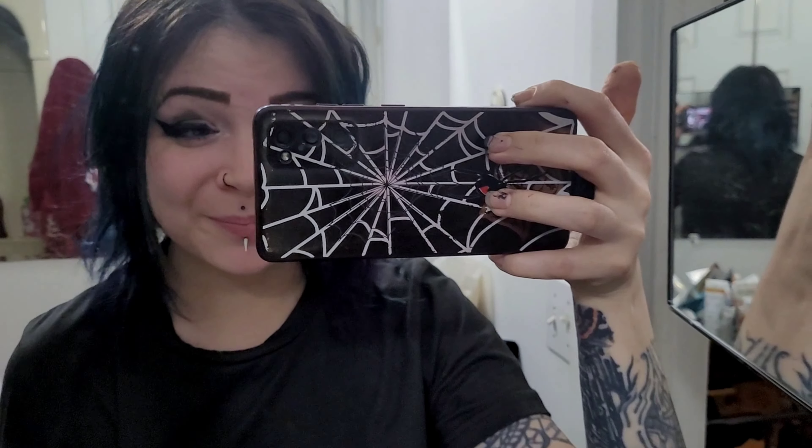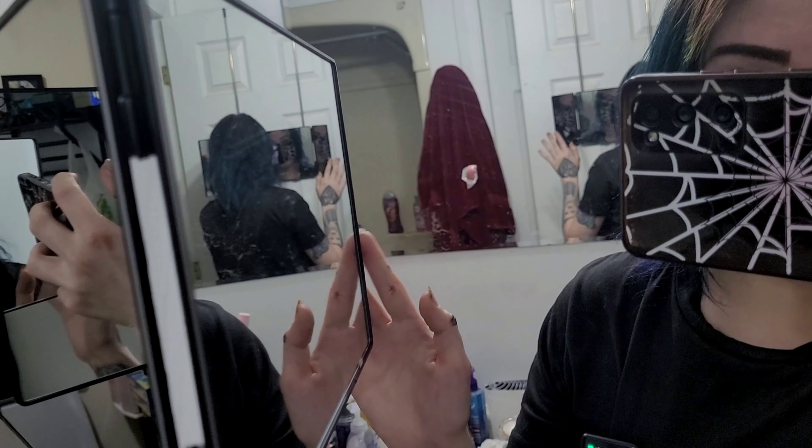This obviously isn't an ad for this — I would have put a lot more effort in — but this is kind of what my view is when I'm using it. Whoa, let's see if I can get behind.